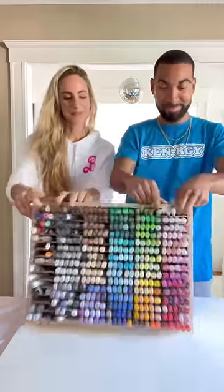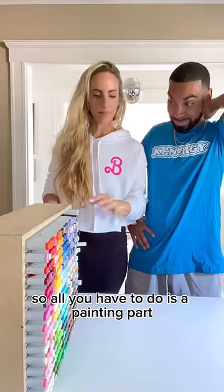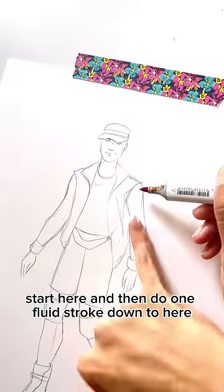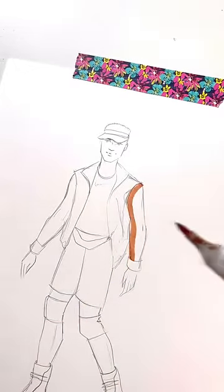Ready? I already drew it for you, so all you have to do is the painting part. It's a f***ing backstreet board. Start here, and then do one fluid stroke down to here. Awesome.